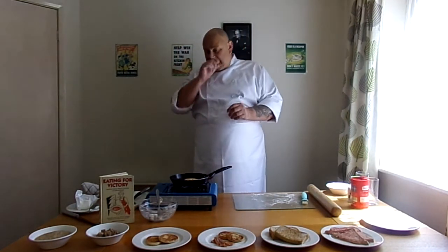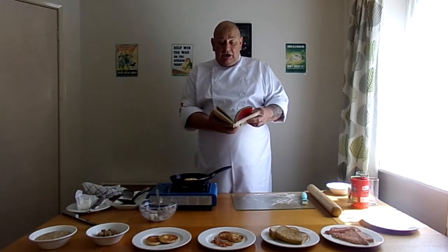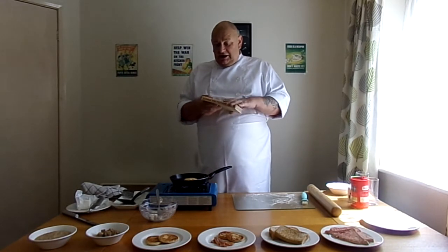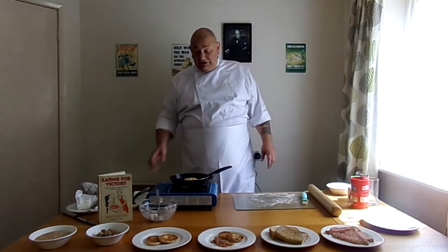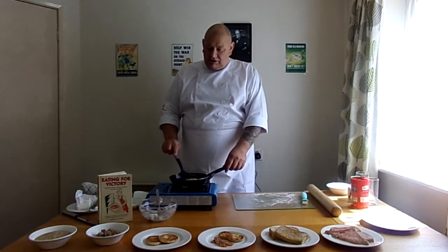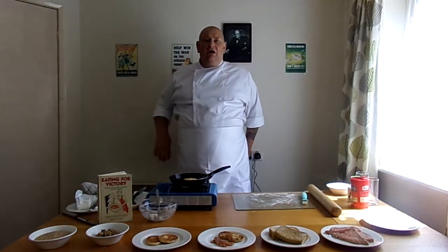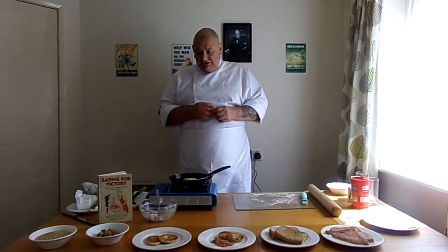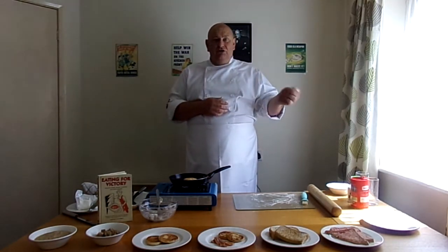If you've never tried any, I recommend a book — these recipes are out of this book: 'Eating for Victory,' which is a facsimile of all the Ministry of Food leaflets. That was one of the first books I bought to have a go at cooking. I love cooking anyway, as my friends would know. There are also some good reproductions of 1940s cookbooks which I haven't got with me right now, but it's well worth having a go.